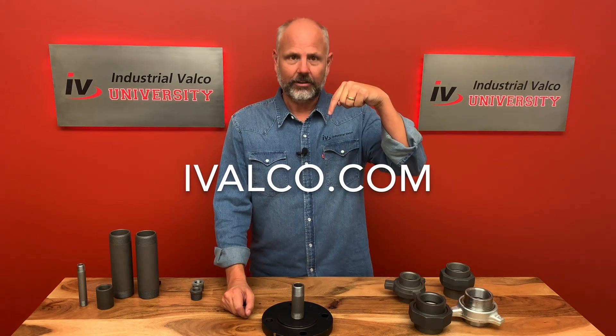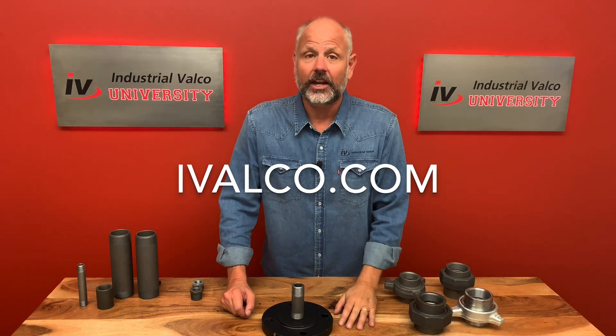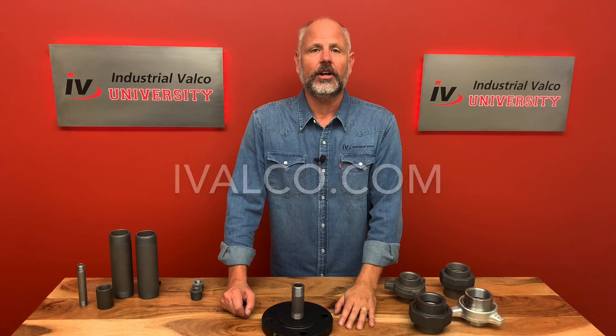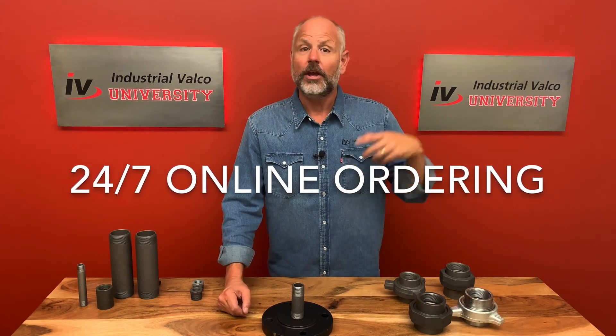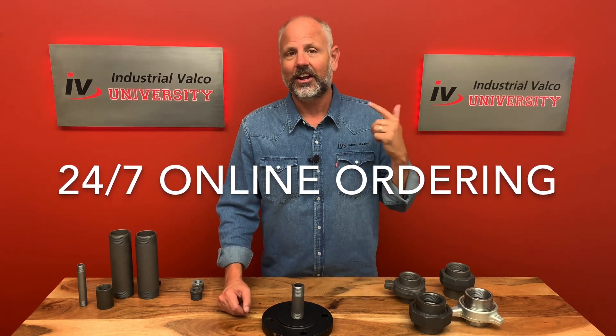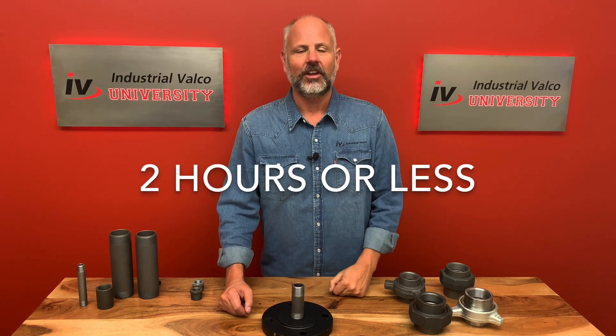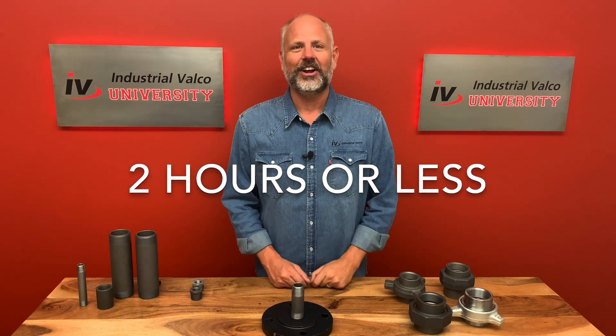You can also go to one of our eight branches conveniently located in the greater United States, and with 24/7 online ordering you can order them, go pick it up, or have it sent out with Speedability — which is in-stock, error-free, in two hours or less. It was great spending time with you. We look forward to it again. Have a great day.